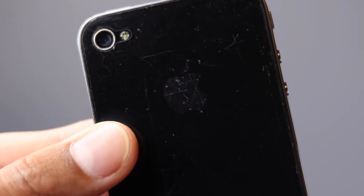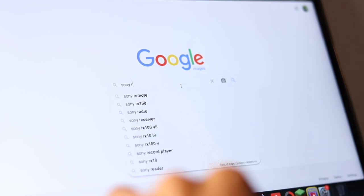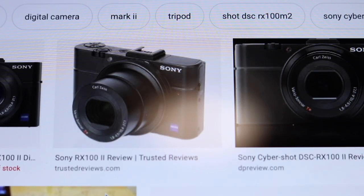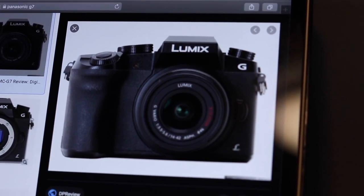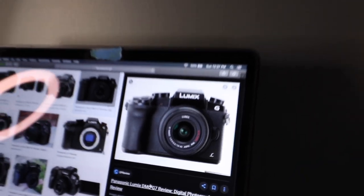And I got tired of that, so I decided to get something a bit more professional, something that could do manual settings. So I bought a Sony RX100 Mark II. Then after that, I bought a Panasonic G7, and after that, it brought me to the camera we are at today.